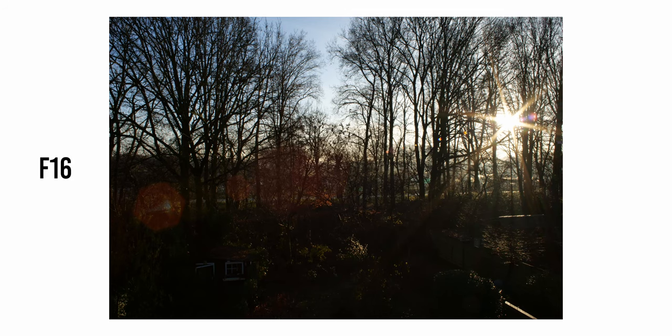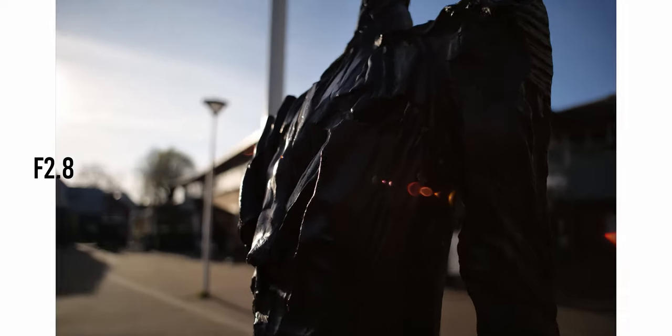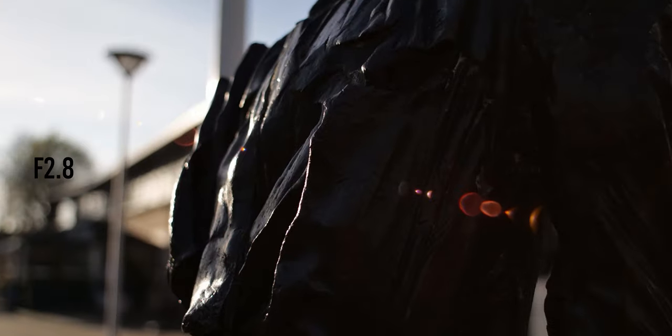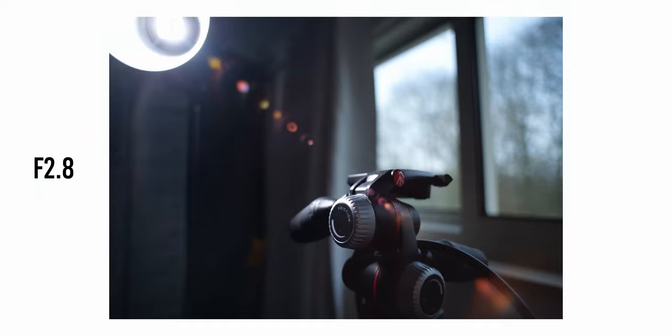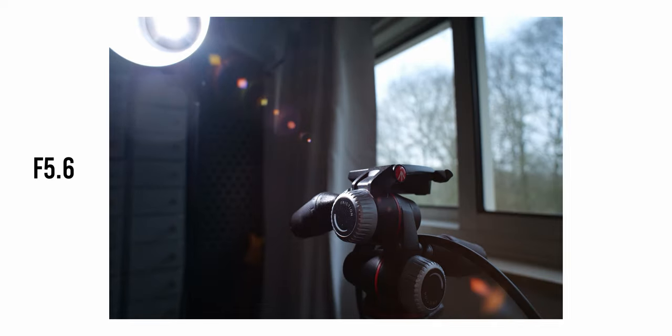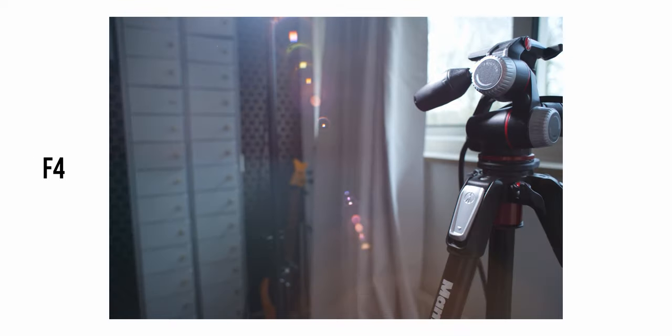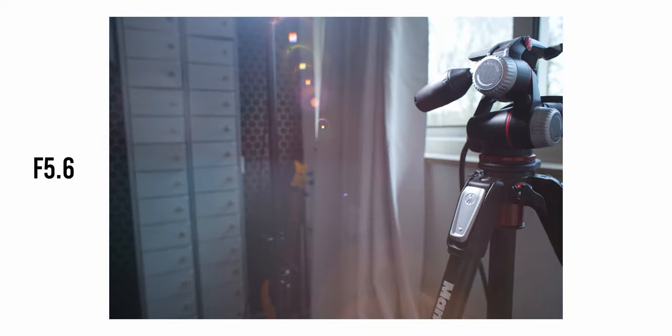The sun stars are pretty average because the lens has only six curved blades. Another chromatic aberration test — already clean wide open — and some lens flares and ghosting tests. If you'd like to play with the raw images and footage, you can find my Patreon link in the description where you can download the footage. Thank you for watching, guys, and I'll see you next time — ciao!